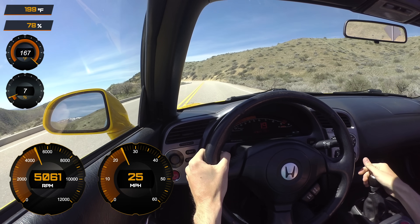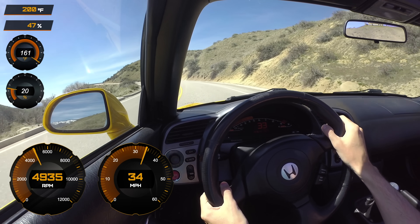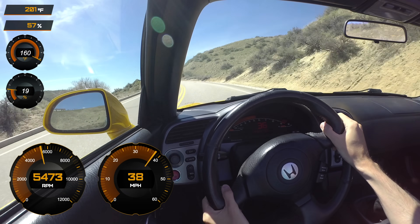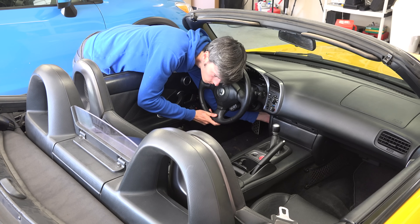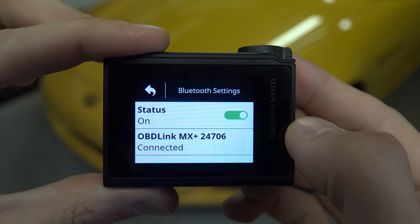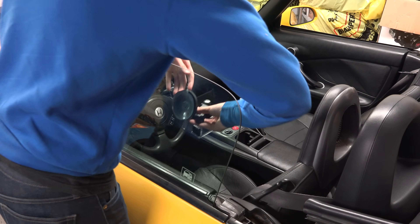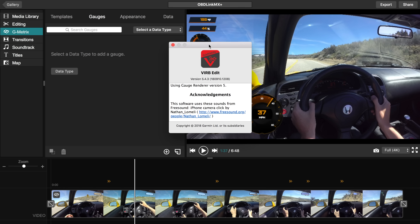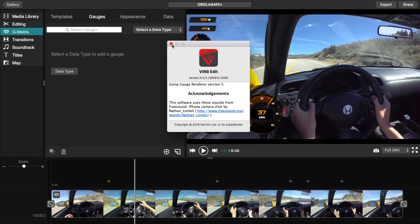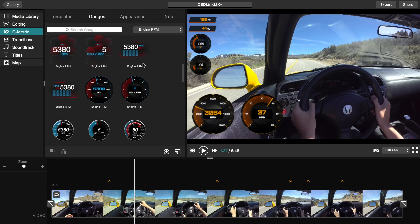Now one of the things I really like doing with my S2000 videos is to include a data overlay on the screen, and I'm going to show you how exactly I do this using the OBD-Link MX Plus. I'm using a Garmin Virb Ultra camera, plugging in the scan tool, and then connecting it via Bluetooth to the Garmin camera. Once it's connected it's already programmed to record all of the information, so you simply place the camera where you'd like and hit record. Then using Virb Edit, which is free software to download, you import the camera's footage and select which parameters you'd like displayed on screen as well as the style of how the gauges are displayed.